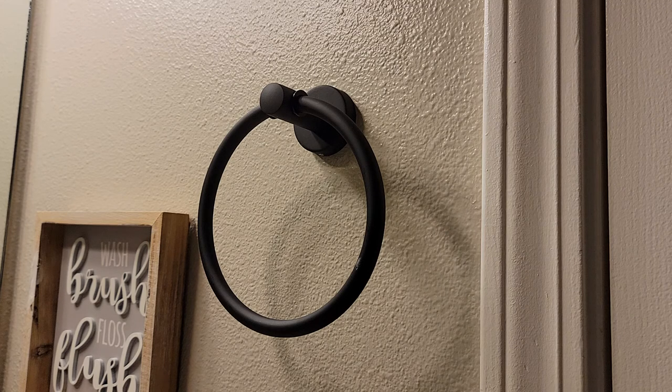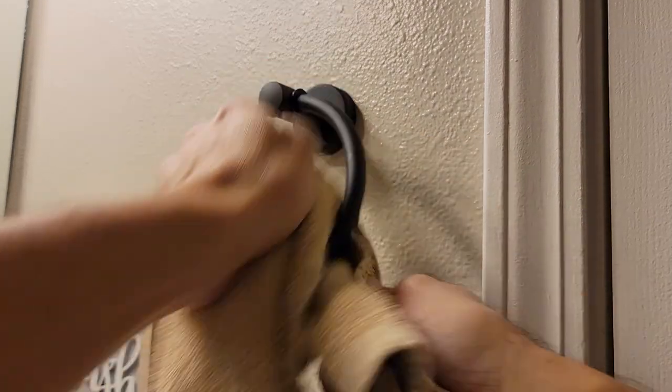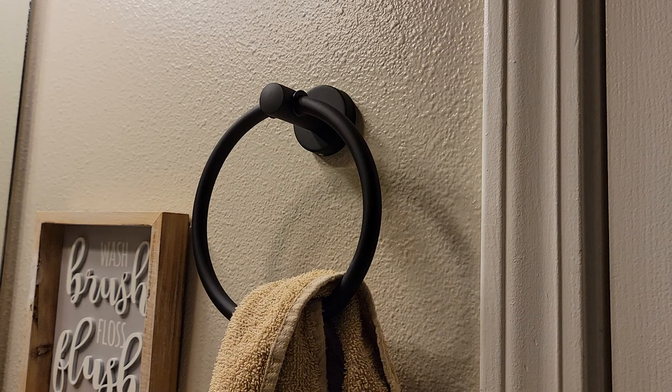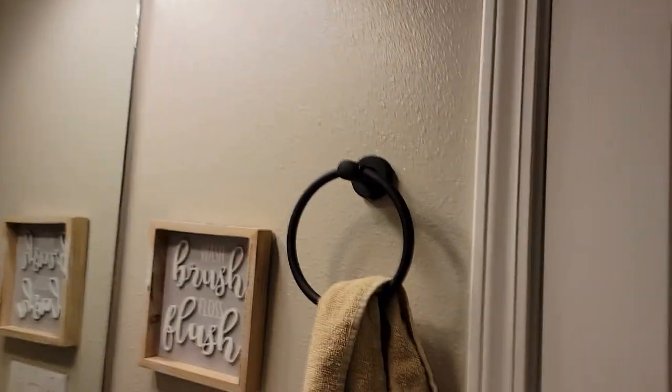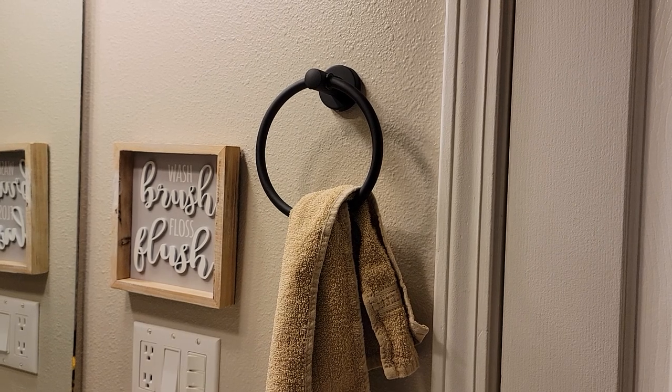I'm going to go ahead and put that towel on... where'd that towel go? It just disappeared. Well, I had a towel to hang on it. Okay, there we go — put that one on there. And there we have it, looks pretty good. Easy install guys, thanks for watching and we'll see you next time.